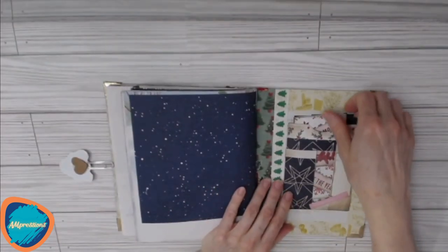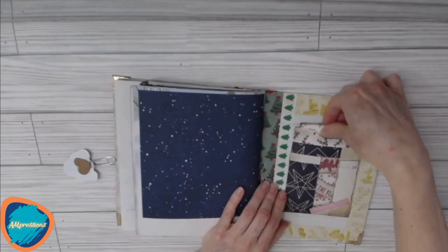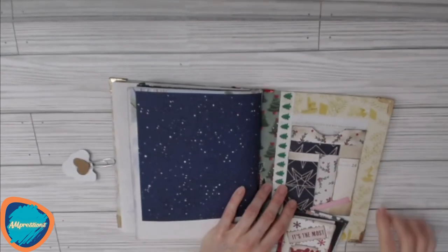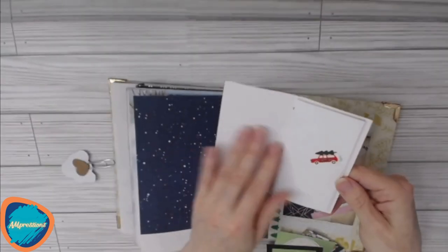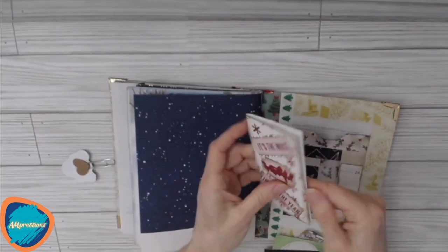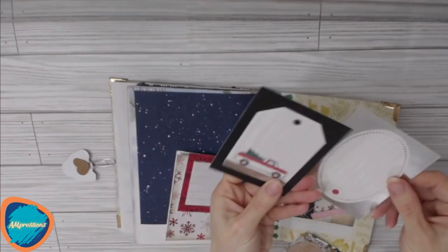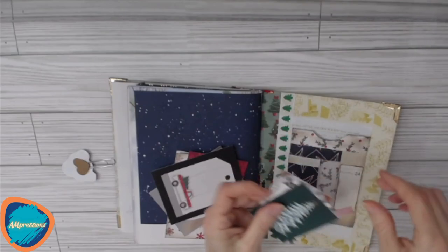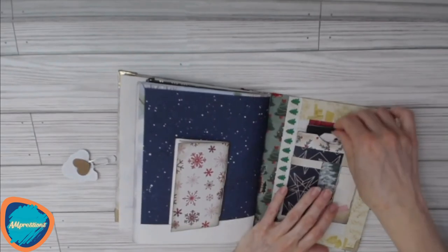This one has a back pocket already glued in, so you could use the one we saw earlier in a different part of the book. When you pull out the contents, this was from a windowed envelope that was recycled. We have another tiny notebook — 'It's the Most Wonderful Time of the Year' — it's distressed and has some stickers inside on some of the pages. There's also a slim notebook, more journaling cards, and tags — lots of things to get creative with and make the journal your own.